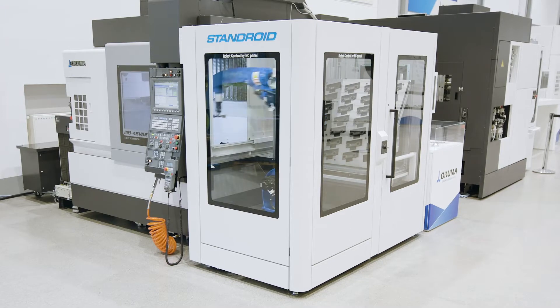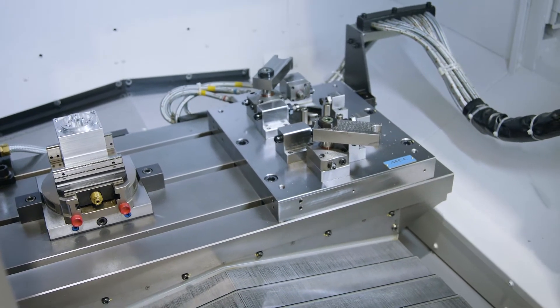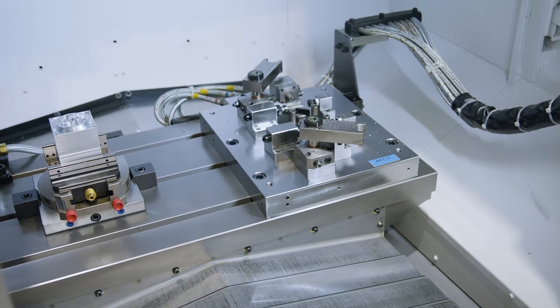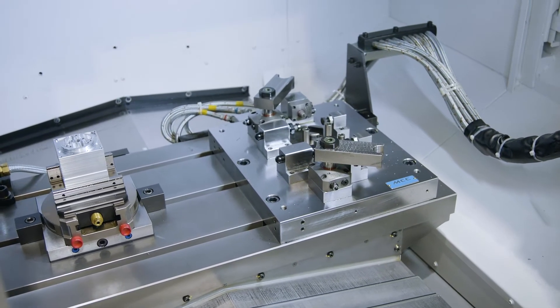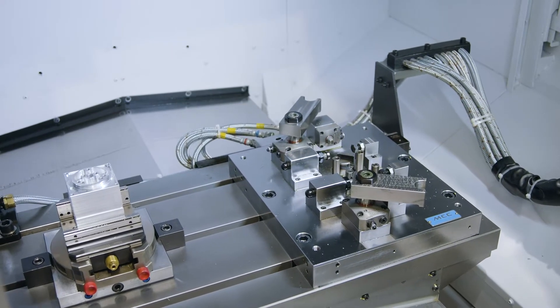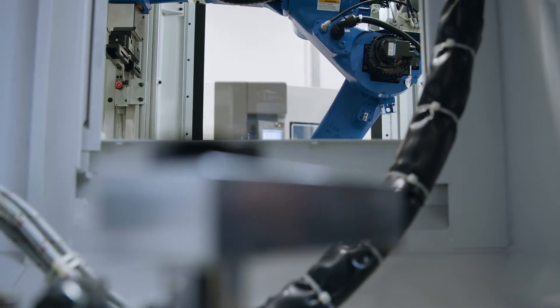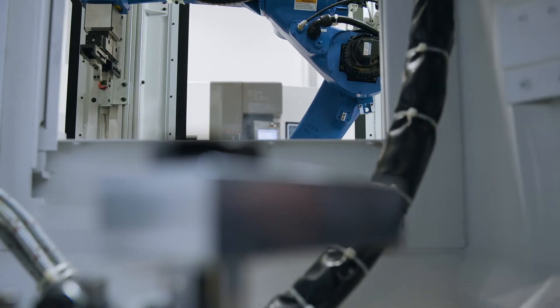Another big advantage in addition to the solid construction: it is part of Okuma's philosophy that the machining table on the vertical machining centers is not constructed as a cross slide. The table on this series moves only on the Y-axis. This offers you additional stability when machining your workpiece.